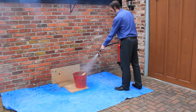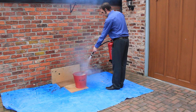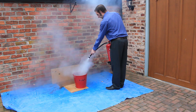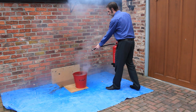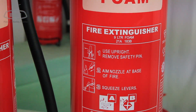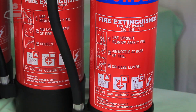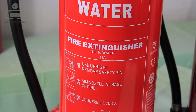Then direct the extinguisher at the fire. The stored pressure forces the contents out of the discharge nozzle. Direct the extinguisher nozzle at the fire until the fire is completely extinguished. Releasing the grip will stop the discharge. Each type of extinguisher is only effective on specific types of fire, and the best way to direct the discharge is different for each type. So always follow the instructions on the ID sign and the extinguisher before using.